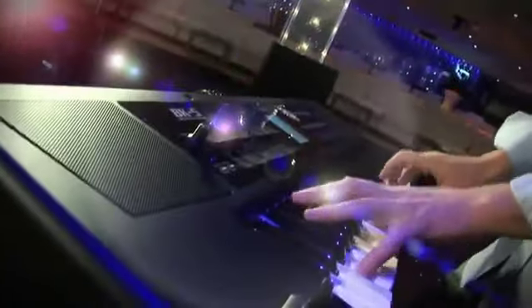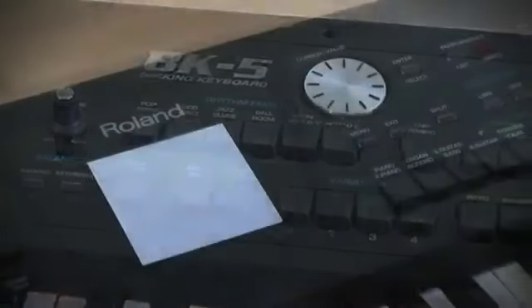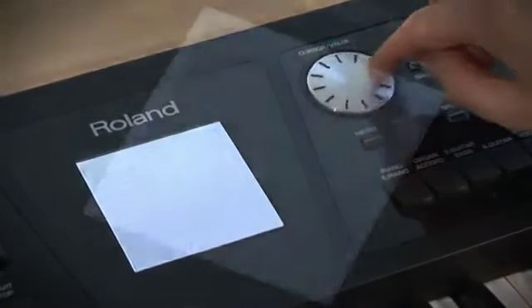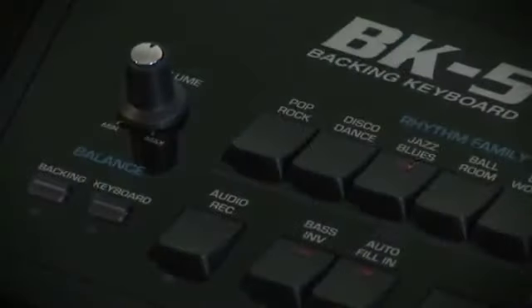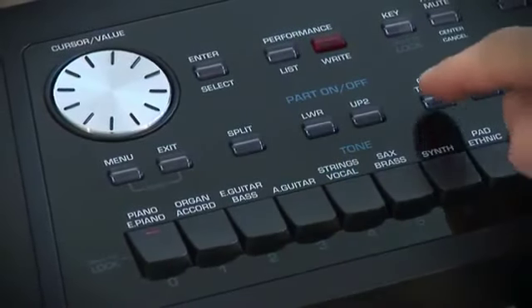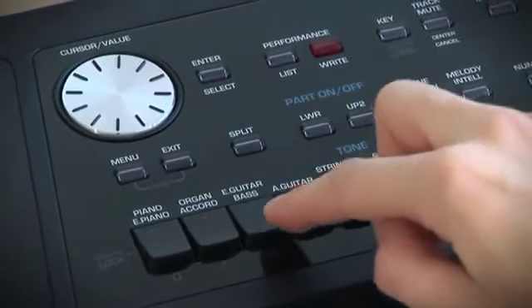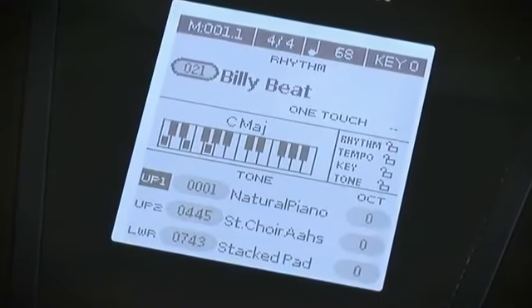BK5 has over 300 impressive accompaniments covering every musical genre. Each rhythm comprises four intros, four main variations, four endings, and three up and three down fill-ins. Four different one-touch settings assign the most suitable tones, effects and other parameters to the real-time parts, depending on the music rhythm you select.